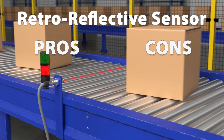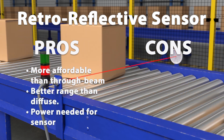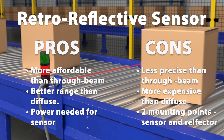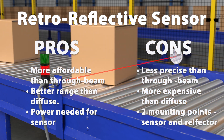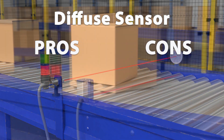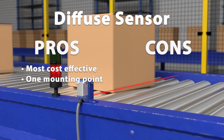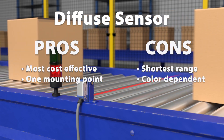Retro-reflective sensors are more affordable than thru-beam sensors, have a better range than diffuse sensors, and only require power to the sensor, not the reflector. However, they are less precise than thru-beam sensors, more expensive than diffuse sensors, and require two mounting points — one for the sensor and one for the reflector. Diffuse sensors are the most cost-effective option and require only one mounting point, but they have the shortest range and are more color-dependent, as the object surface must reflect enough light to trigger the sensor.